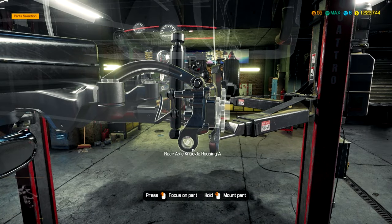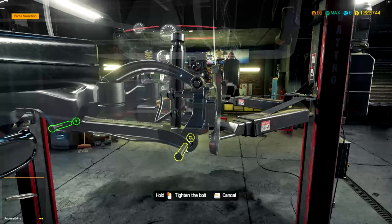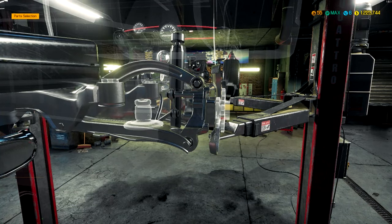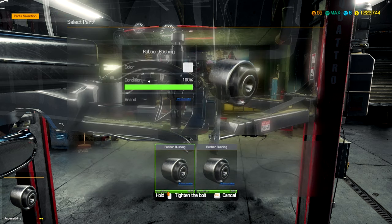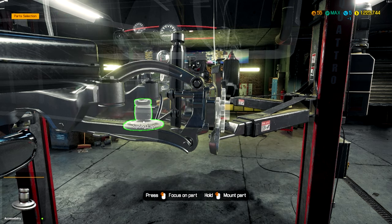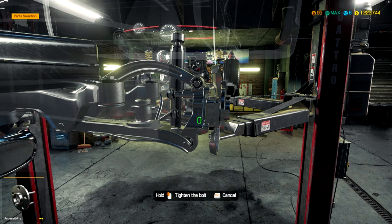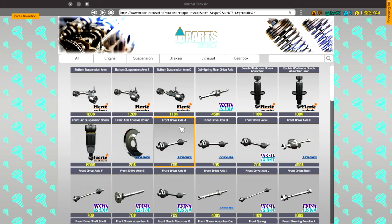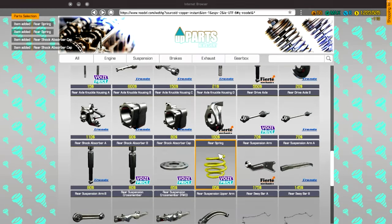Reminds me — I need to go on the Steam Workshop and see if there's any more mods, like new vehicles that came out recently that I might want to rebuild. I don't have rear springs. Good to know. Let's get those, and that probably means we don't have the caps either, so we'll just buy them two in advance.